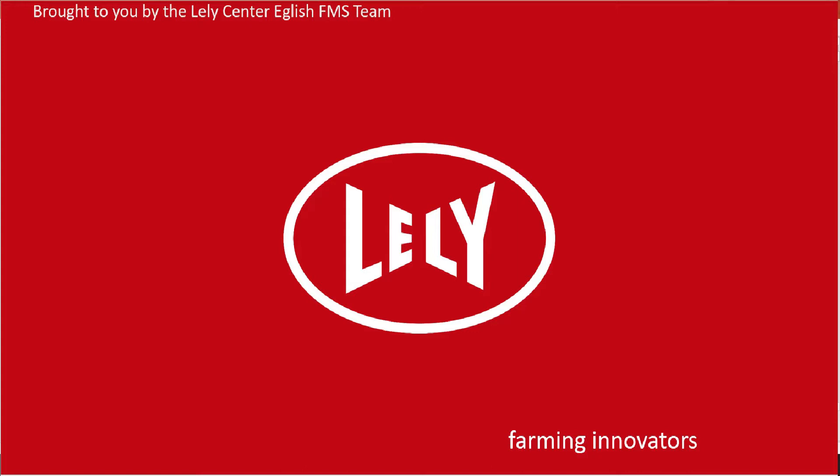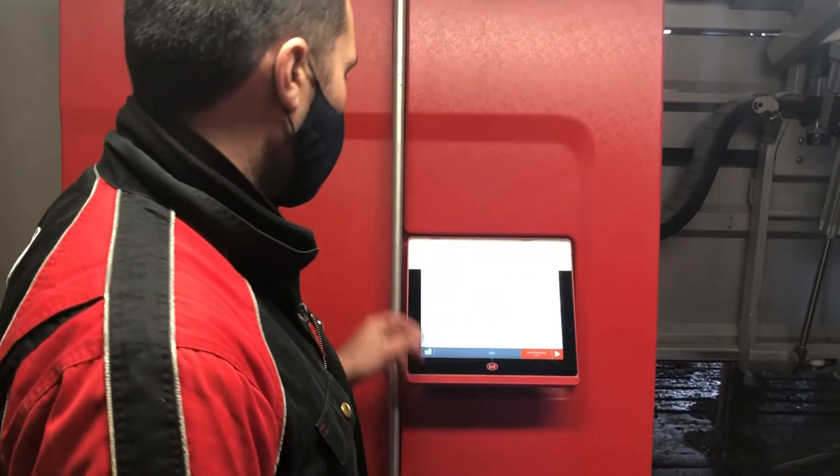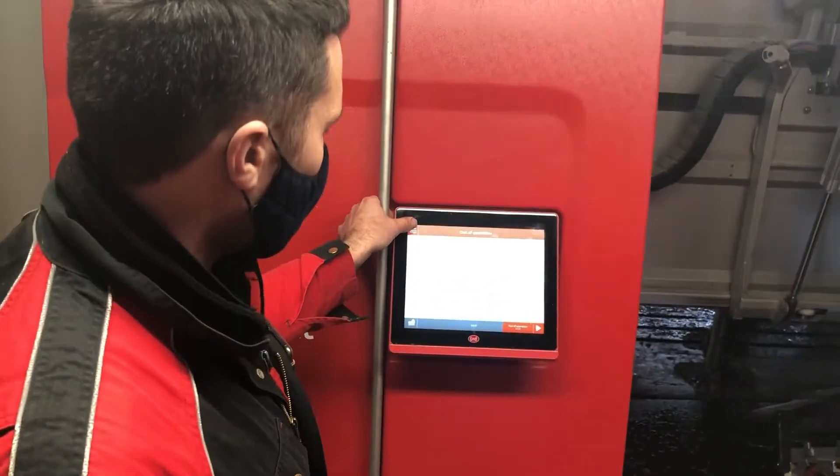How to calibrate the laser on an A5 robot, brought to you by Lelys Enter English and the Power Management Support Team. This video will show the laser calibration.